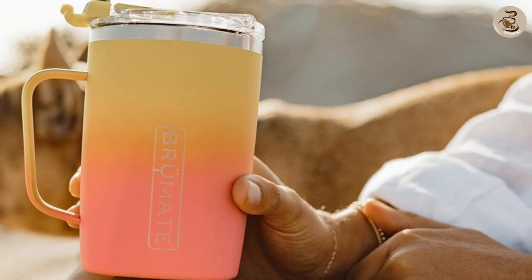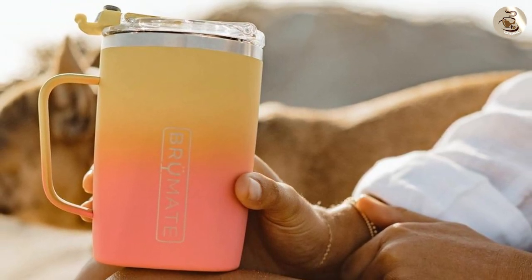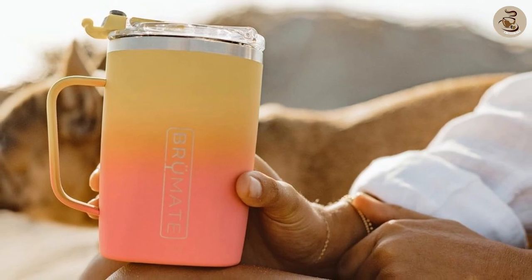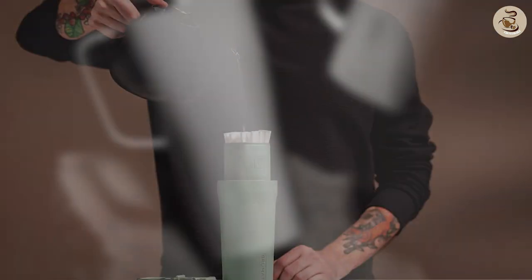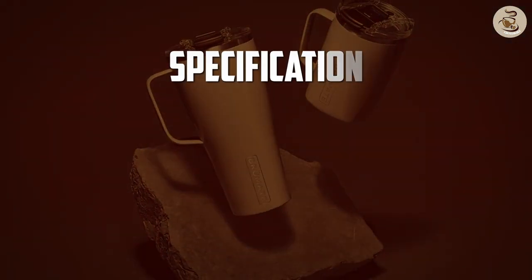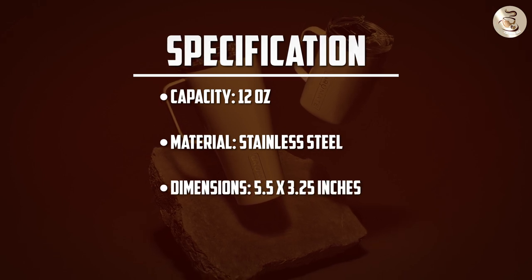Overall, the BrewMate coffee mug is great for anyone who wants to keep their coffee hot and delicious on the go. The design and build of this mug are top-notch, and it performs exceptionally well in terms of keeping your coffee hot or cold for long periods of time. Plus, it's easy to use and clean, and it's a great value for the money.